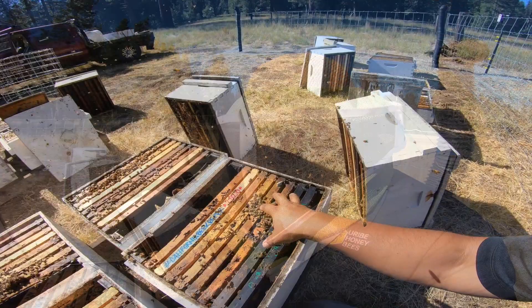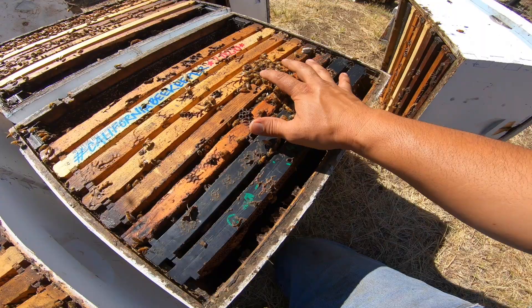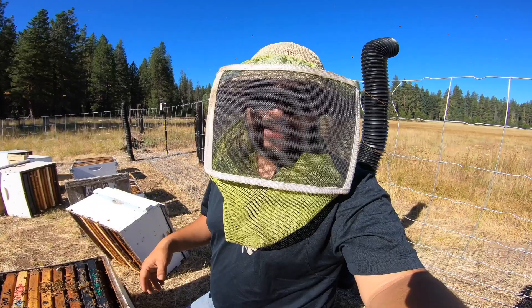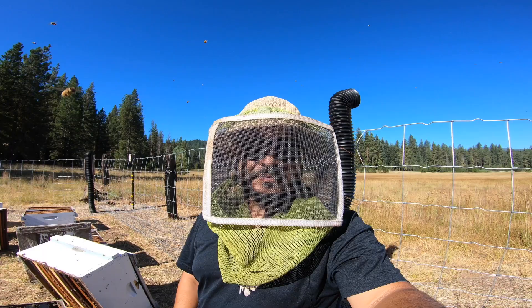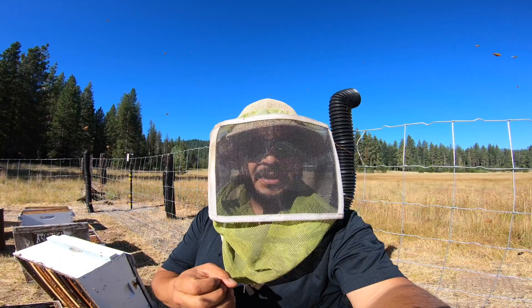These bees here, even though I put my frames here and here, these bees will end up shifting to that larva and eggs and start going after it to develop a queen. So we are going to show you one more — on a queen-right hive that we want to add a frame or two of brood to in order to give it a little boost in population. Let's go after it.